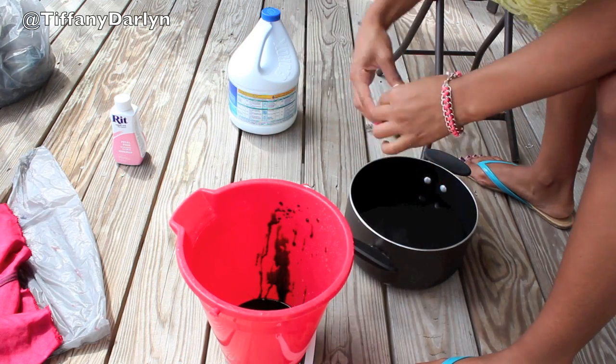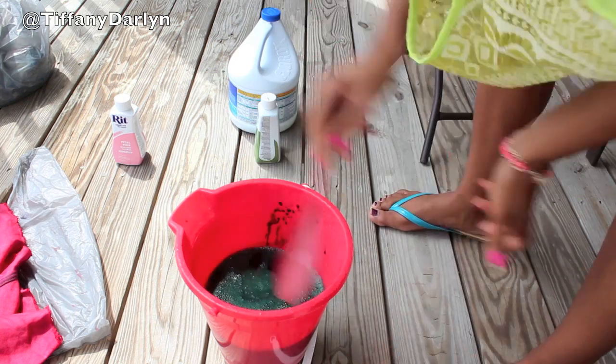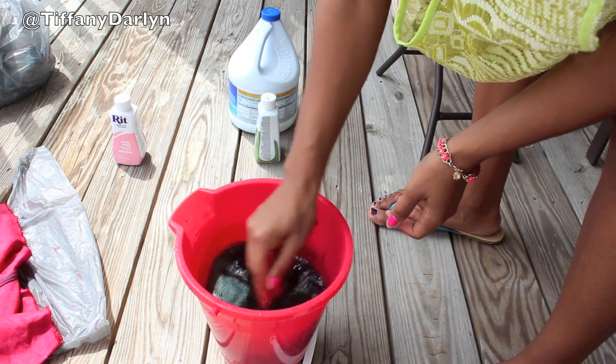Now you want to repeat the same steps with the green, except this time when you dip your shorts, you only want to dip the very top part because you want to leave a little bit of the white in the middle to show.